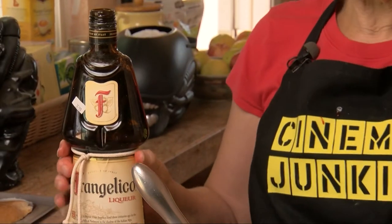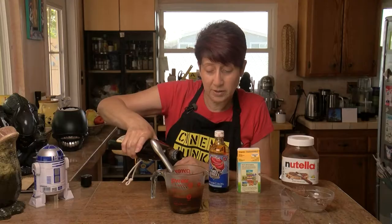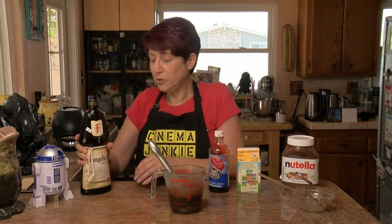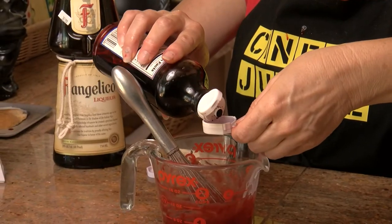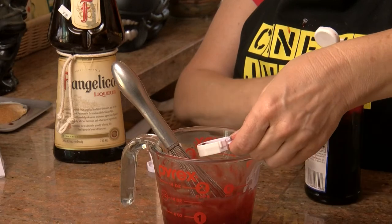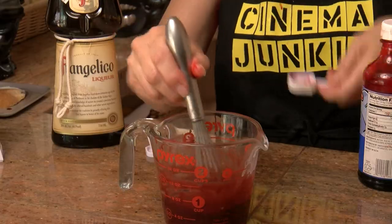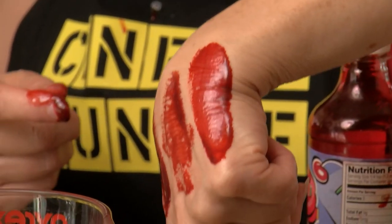Then you want to add a couple tablespoons of your liqueur. You can use a measuring spoon, but I just pour until I think it's about what I want. And if you're making this for kids, you can skip the liqueur. Then you want to add your red food coloring — start with a tablespoon, and depending on how much you put in will determine the kind of blood you get.